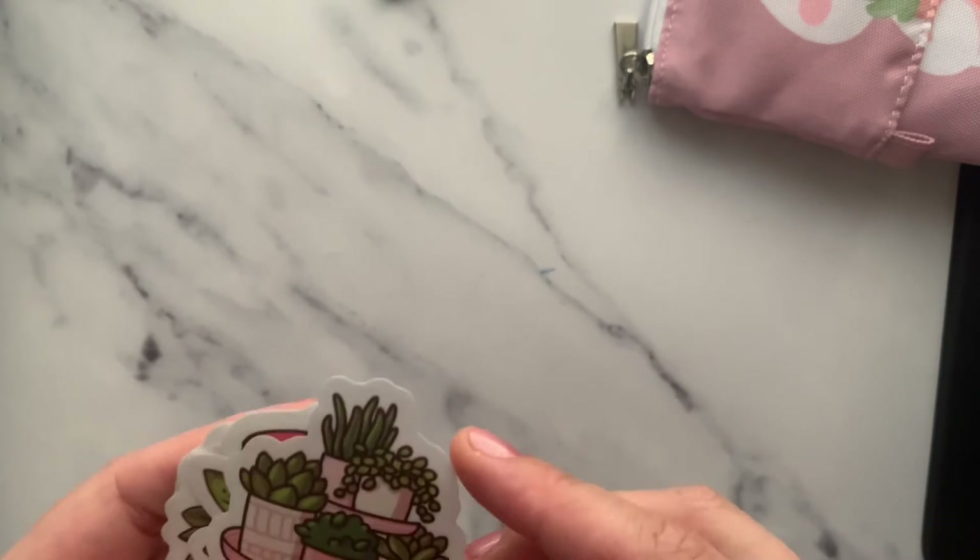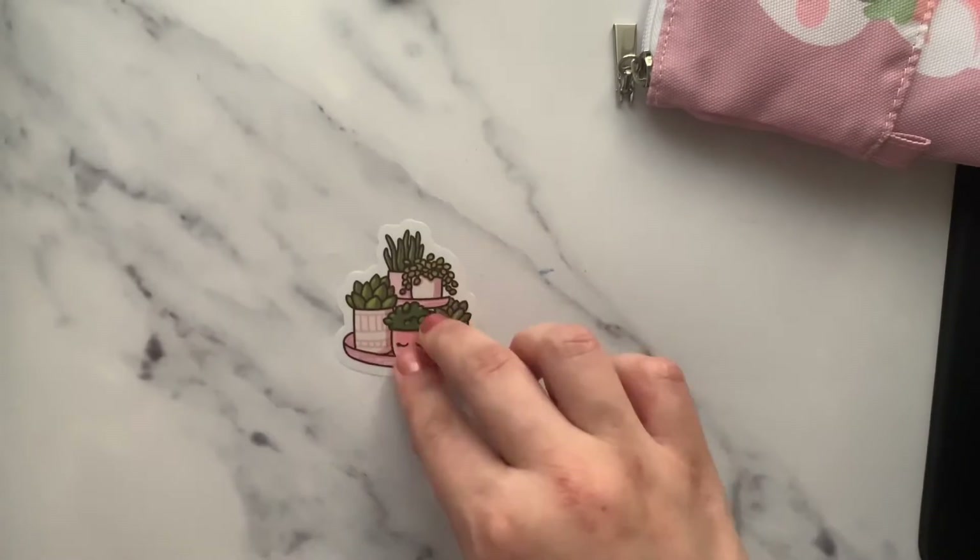I've already gotten the anniversary kit as well. These are some beautiful die cuts — look how pretty they are!